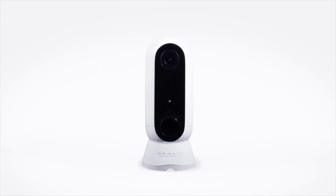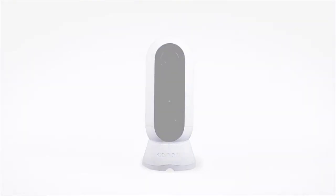CanaryFlex: the inside or outside, plugged in or wire-free, weatherproof HD security camera.